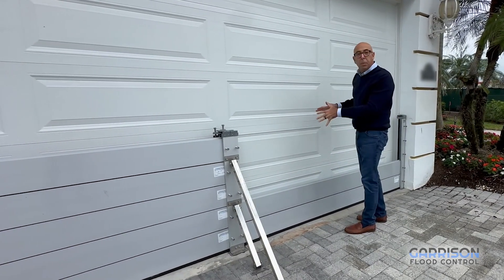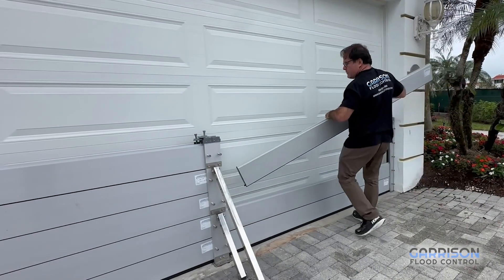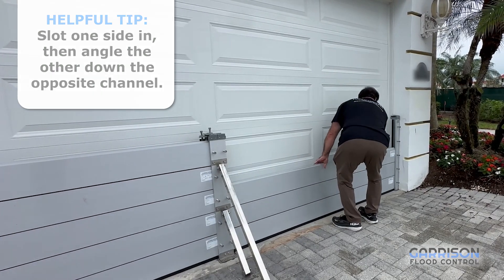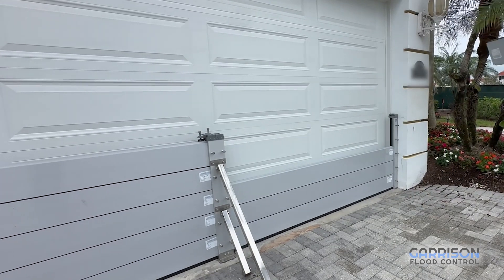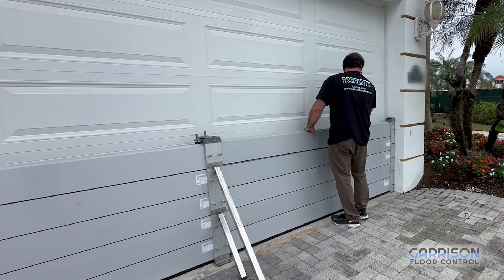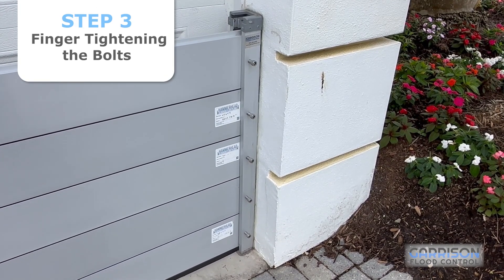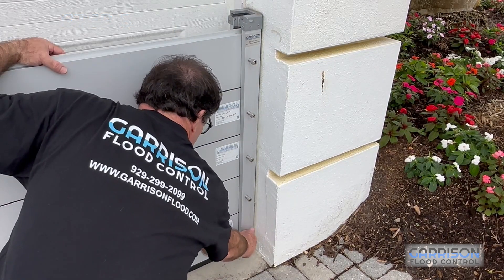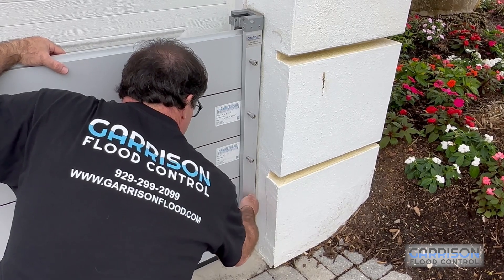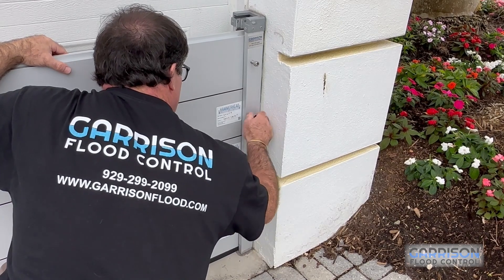Now we're going to install the other three planks and talk a little bit about how to secure the one-sitting install. Once you've installed your planks, the next step is finger tightening the bolts in order to push the planks against the back seal and straightening the planks relative to each other. This is an important step to get the planks aligned and ready to be properly tightened down.